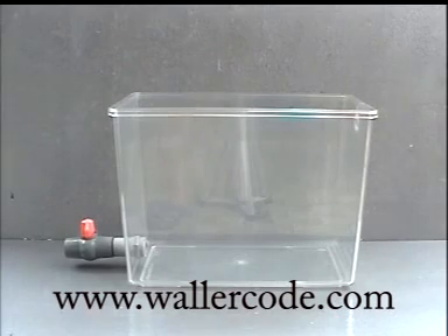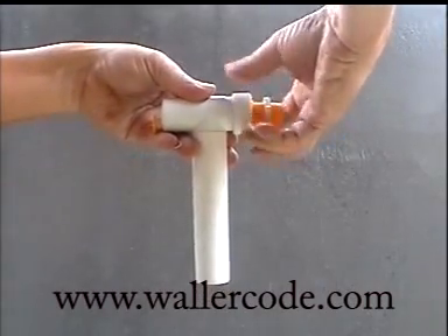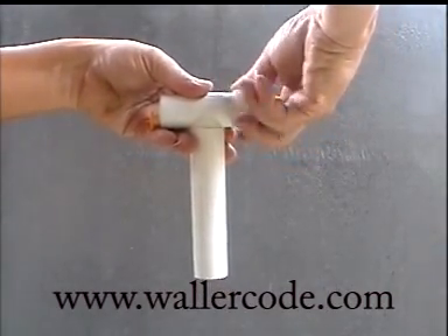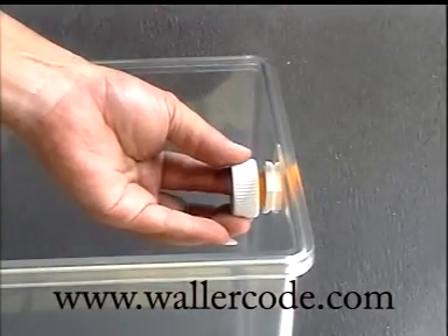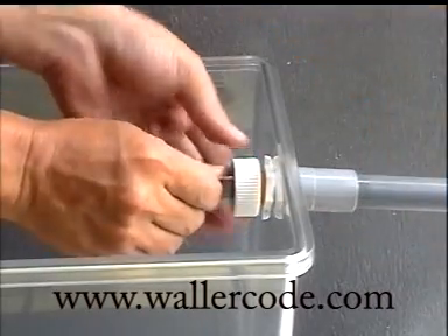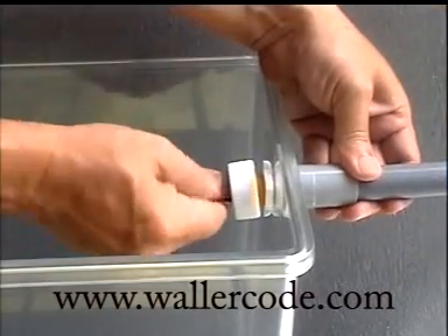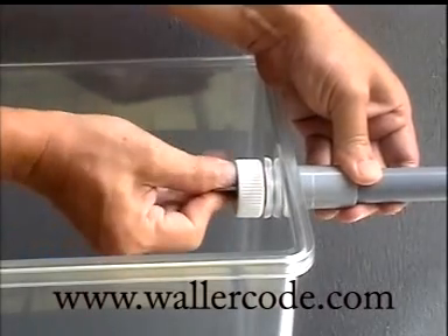Here is a demonstration to show that WallerCode water level controller is easy to install and simple to operate. Just loosen the nut and release the adapter from the controller. Insert the adapter through the hole, connect it to the water supply, and tighten it with a coin. This adapter will be a permanent connection fitting for the supply of water.